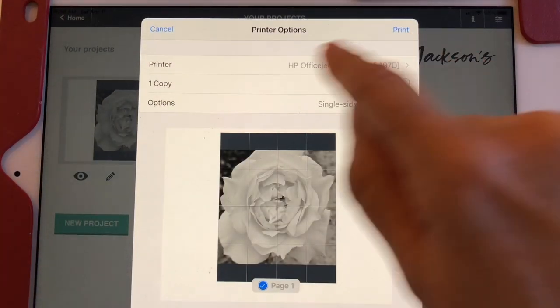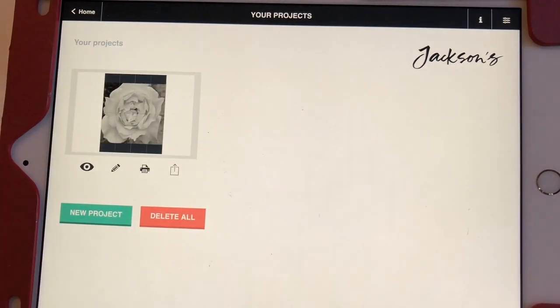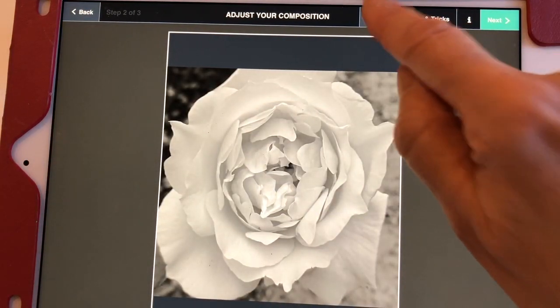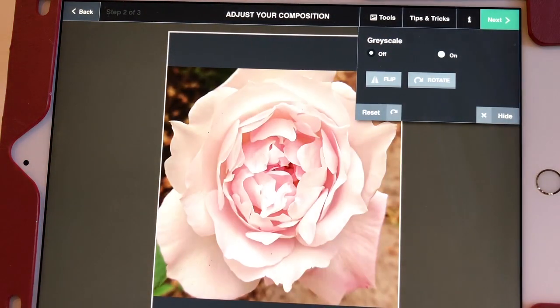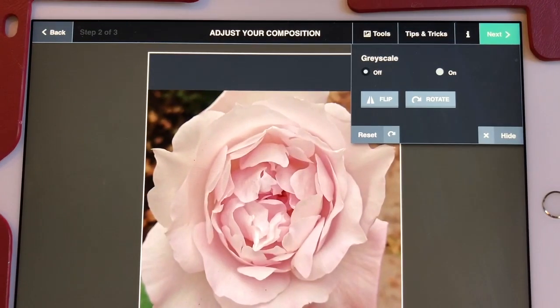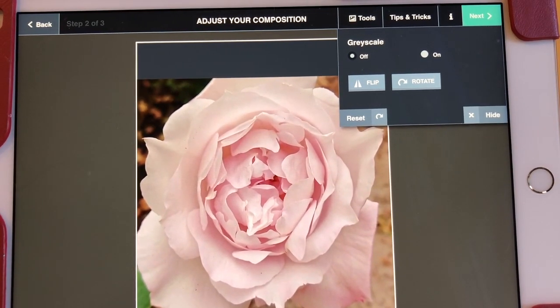I would send it to the printer. Once I've done that, I'd go back in — it will save it as part of your projects — and I would edit it to get a second copy in color. So this is the app I use. It's really handy. Whenever I am gridding something, I don't usually grid paintings, but something like this is what I'll be painting today. With all those little petals, I want to get them in place and don't feel like eyeballing it.